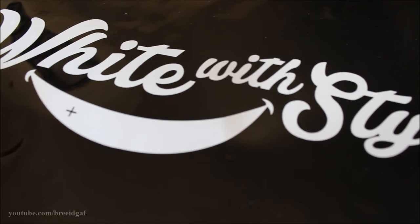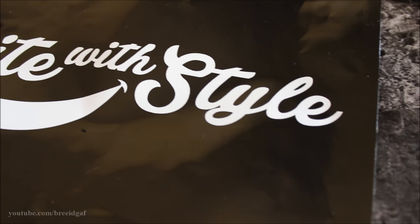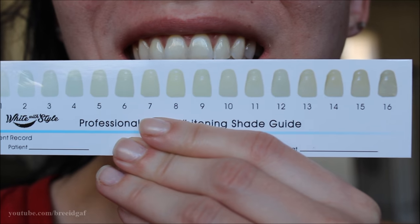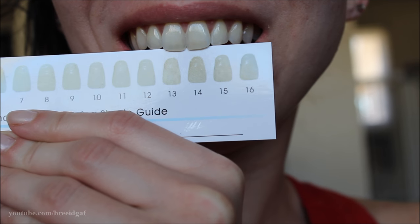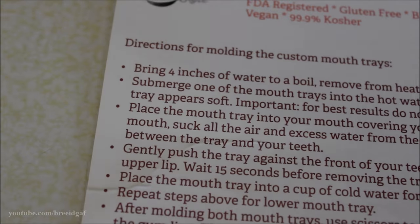Alright guys, let's get started showing you how I whiten my teeth. What I'm about to show you is my very first application of this. First, here's what the molding trays look like before we start molding them. Then here's a look at my teeth before any whitening treatment — they're not totally yellow but there is quite a bit of staining especially in the back. And here I'm using the comparison chart to see where I'm at before I start.